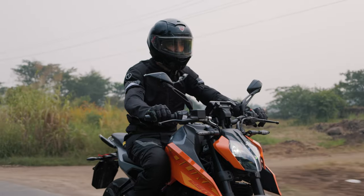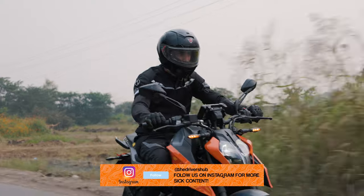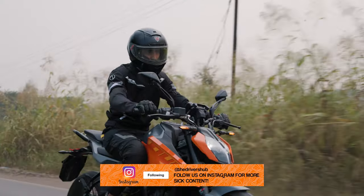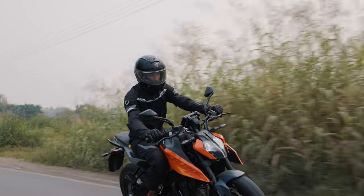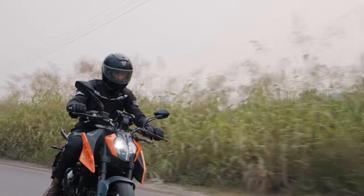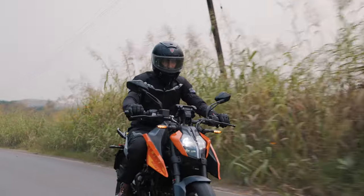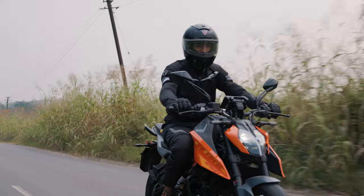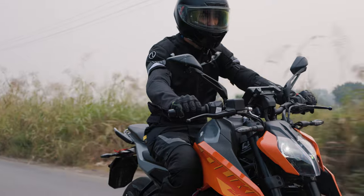All in all, the Duke 250 is a great bike to ride, and for all those who might argue that the Dukes are getting soft — yes, they are, but in the right way. The new generation Duke 250 promises to be more accessible to the rider, providing the same thrill and speed in a well-rounded package that caters not only to the unhinged junkies but also to the city rider who'd like to add some adrenaline to their commute, and the new-gen Duke 250 hits that spot just right.